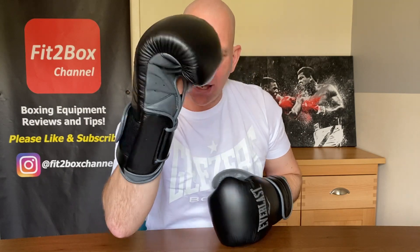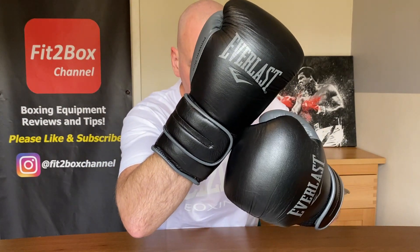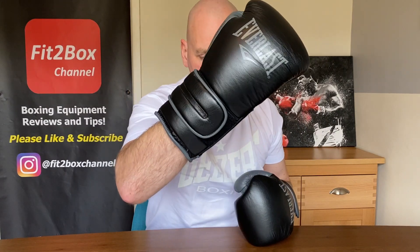Looking at the thumbs — the right thumb sticks out more than the left, and I'd like them both to be uniform. I prefer the left thumb to the right. That bit at the front with the thick piping could be quite abrasive in sparring. There's also a little lift on the Velcro at the end, and I'm hoping that over time it doesn't get worse — you have to pad it down, but it does start to flick up a little bit. That could be an area on these gloves that starts to go first.